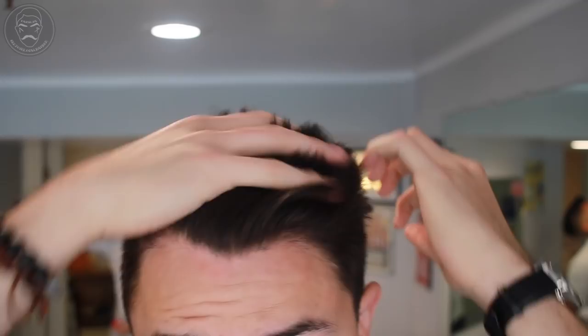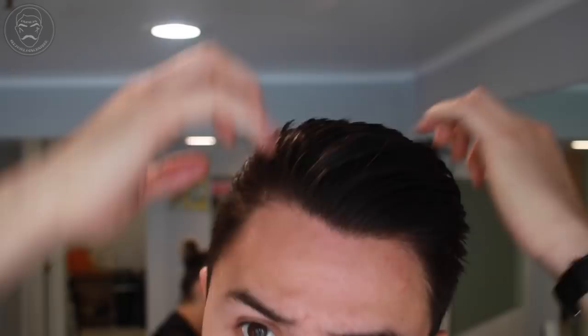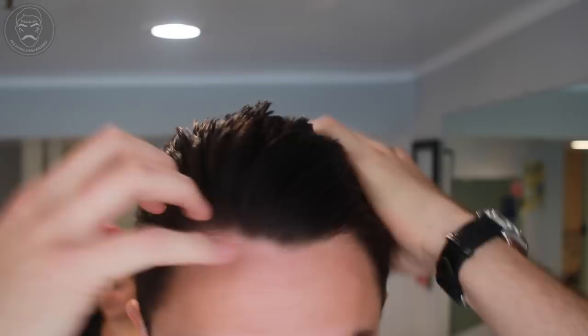Once applied throughout your hair, you can use either a comb or your hands to force the hair into the direction you please. With time, you can train your hair to achieve this hairstyle without using a comb. Thank you guys for watching my brief tutorial on how to style your hair with Uppercut Matte Clay.